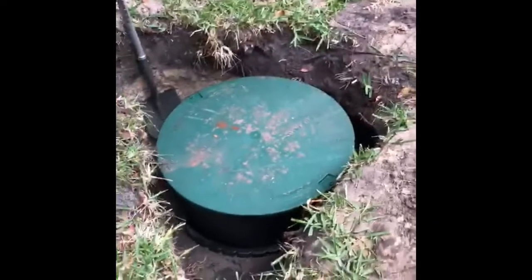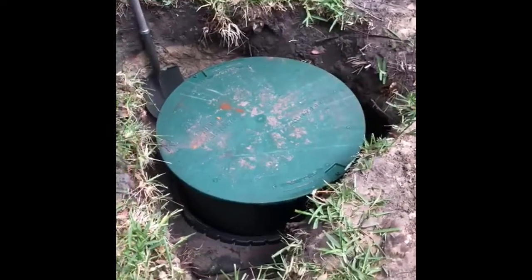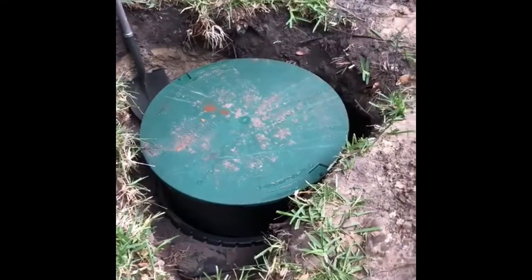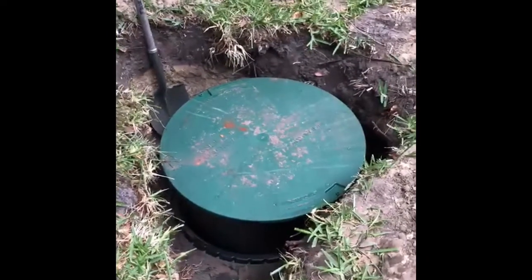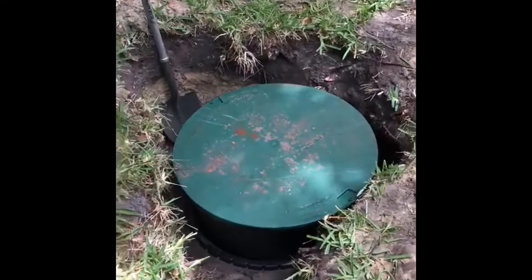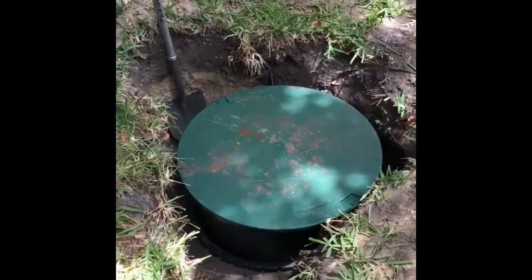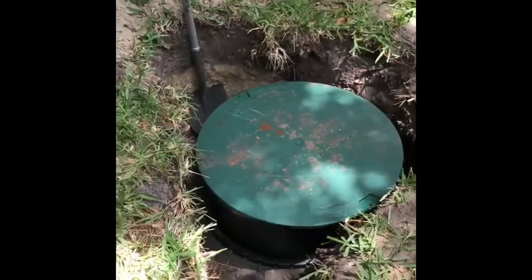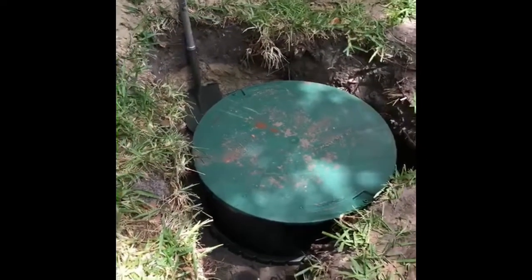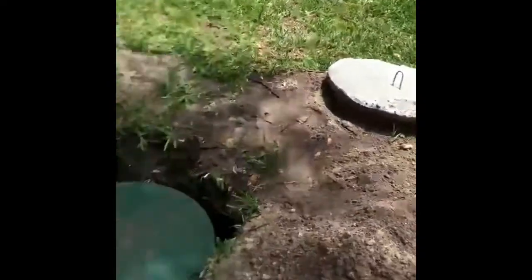So you can actually see the difference now. This sits about six inches above the ground, which is perfectly fine. Whenever they want to have their next pump out or maintenance on this tank, it's not such a deep dig — it's much easier for the customer and for the pump out company coming to do the work. So this is what we call bringing in and installing a new riser and lid. New lid, old lid — there you go.